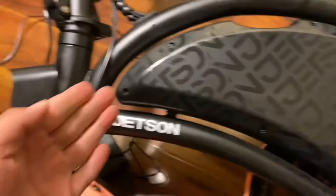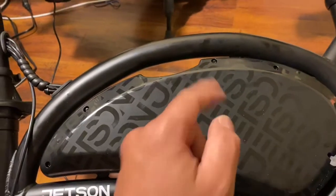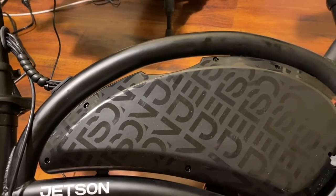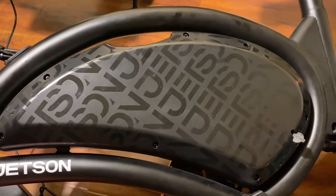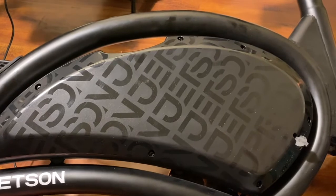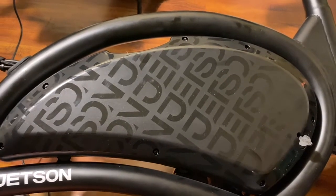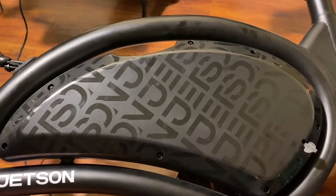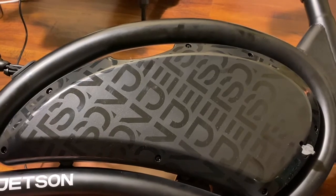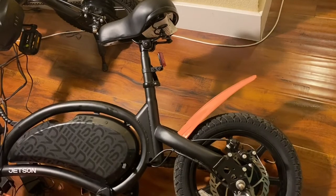It's very simple — there are seven screws. Take out the screws, take off the cover, and check that blue wire connector. I recommend at least taking a look at that first before you go spending money on batteries or trying to return the bike at Costco. If you're scared and don't know what you're doing, don't do it — but I took a chance, figured it out, and now the throttle and everything's working good.